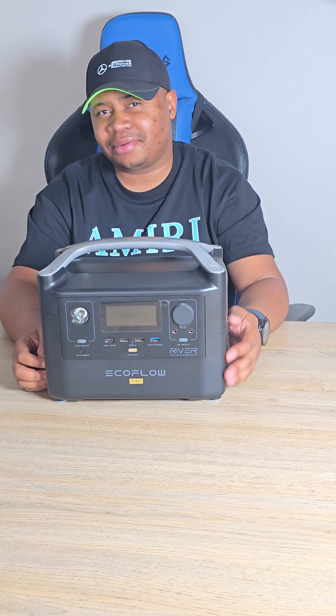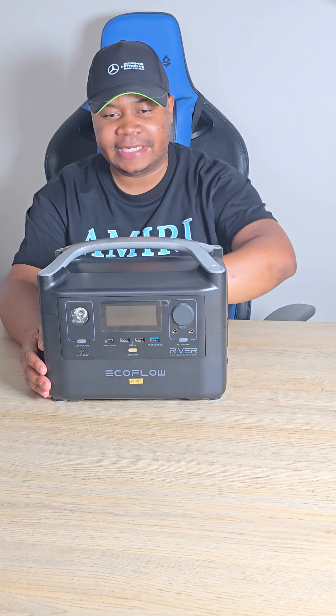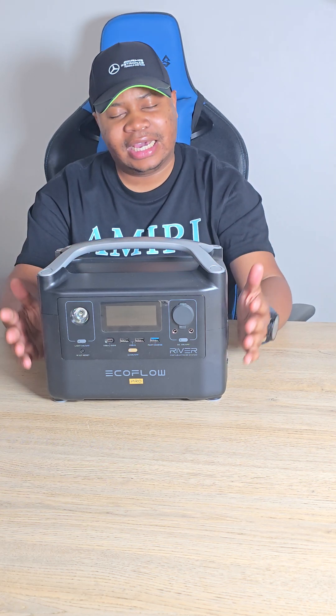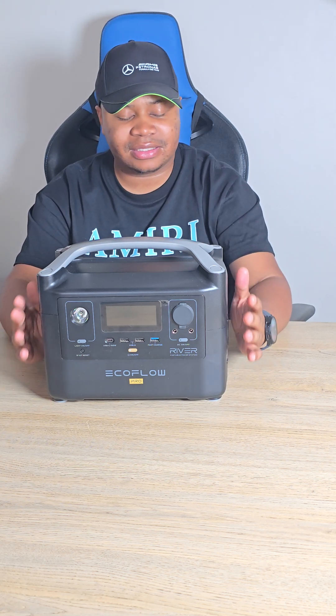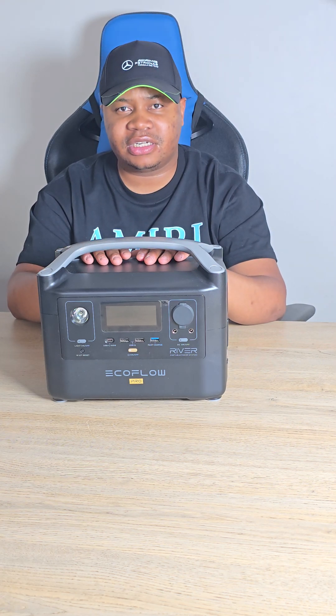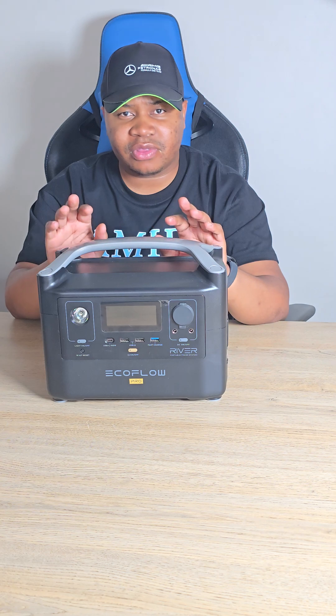The last video was with Lalela, probably a couple of years ago. I've been using EcoFlow since then because Lalela unfortunately failed me — I had issues with the battery, had to take it back, and it wasn't under warranty. So I decided I needed a portable power station that could power my workstation while working from home.